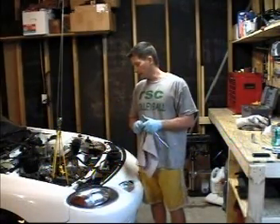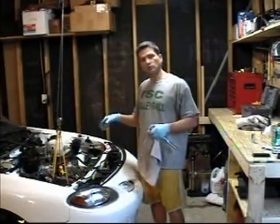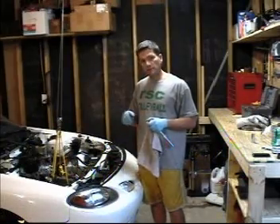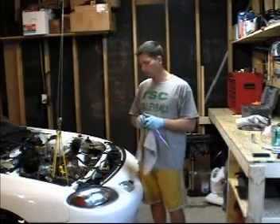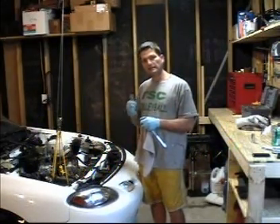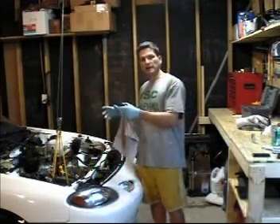Once we get that finished — it should really be one component — we're going to be able to start putting all the EV components in. We'll put battery racks in, place all the batteries, and lay out the control board with the controller, contactor, DC-DC converter, all of that sort of thing. Really, once that mount is finished it should be pretty quick going. There's a lot of wiring to do and a lot of little things to figure out, but this is the bulk of the actual physical work.